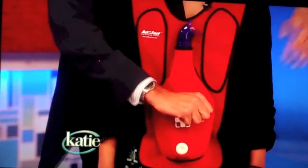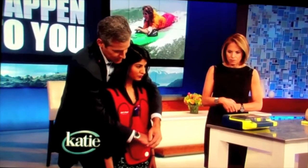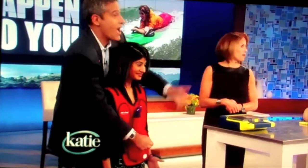In the ribcage, like that, and the other one over it, and you're going to do five thrusts until the airway is cleared. One — nice job.